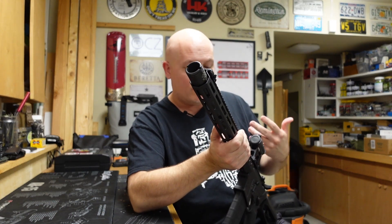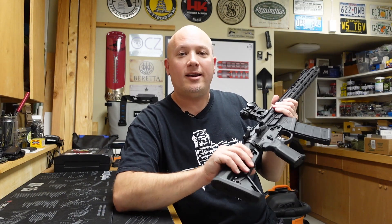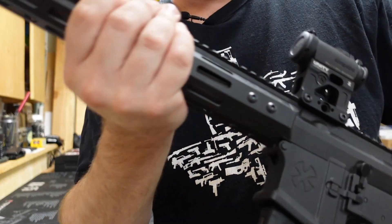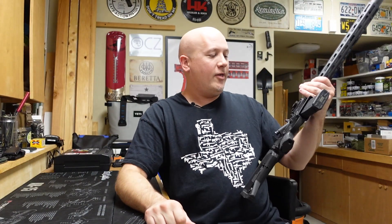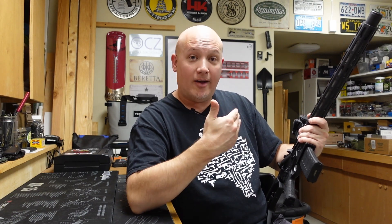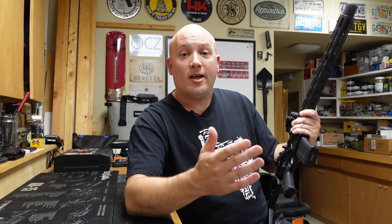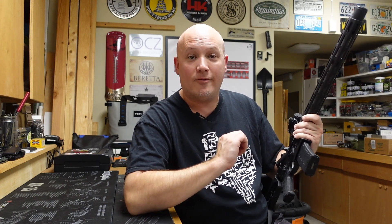Now let's talk about the three things I don't like. The first is a personal preference: the uppers and lowers are made of billet versus forged aluminum. That allows them to have a really cool design, but the gun is a little bit more bulky — the fencing for the detents and springs is a little thicker, making the receivers heavier than they need to be. There's a trade-off: you get cool designs but extra weight. Noveske is a top-tier company and I've never seen a problem with their billet receivers, so this is more of a personal preference.